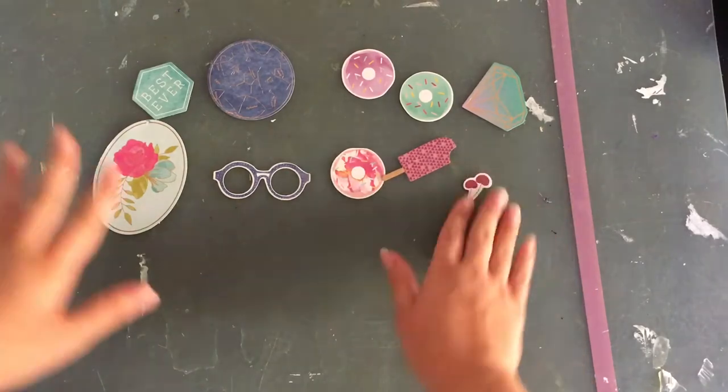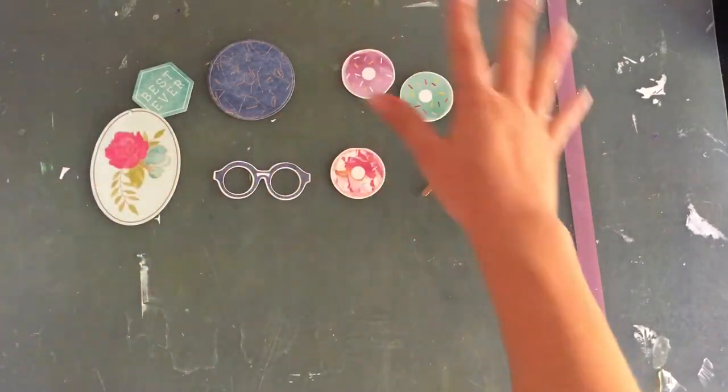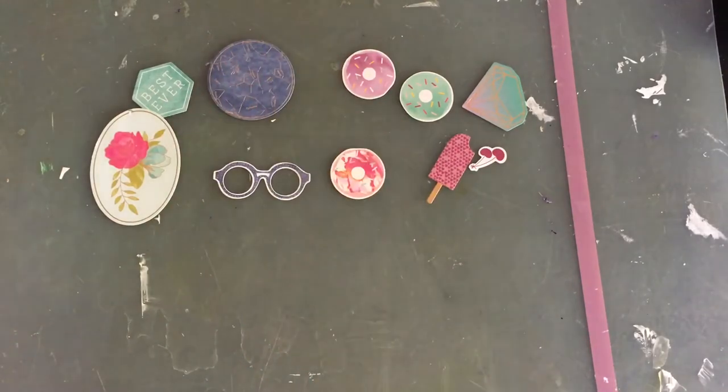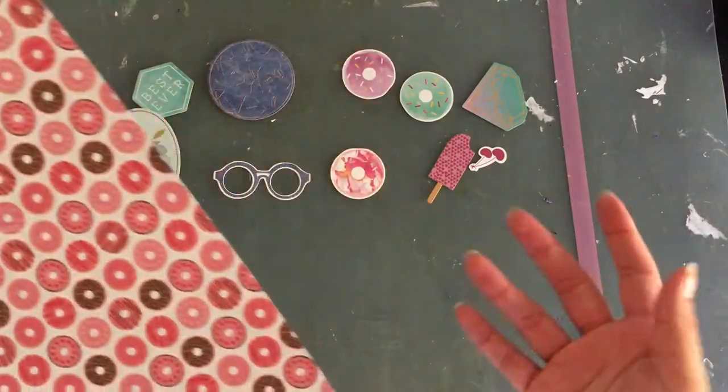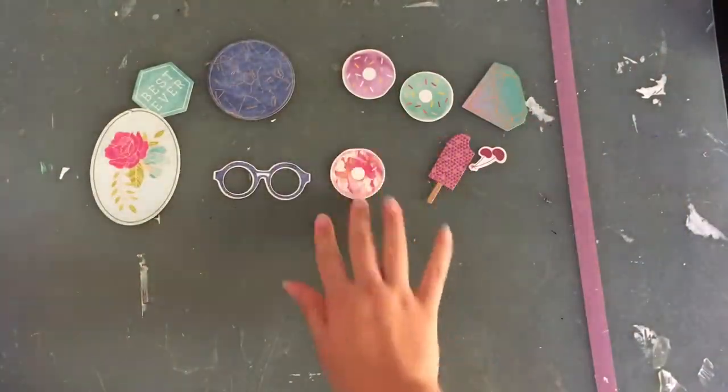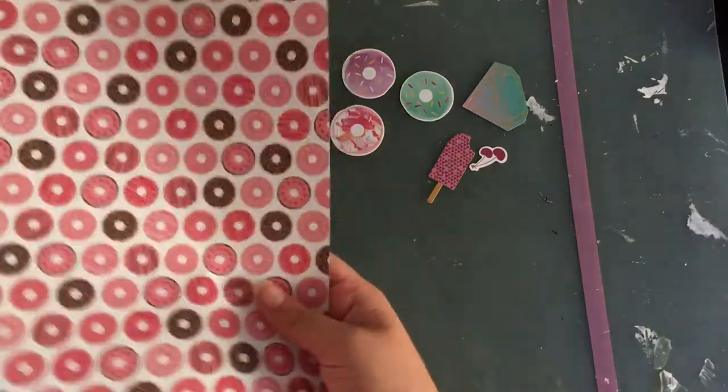I'm immediately thinking about stuff to use those up. The first thing I saw was donuts, and I have some donut stories I want to tell from the States. So I thought I would pull some donut stuff — I knew I had this paper.